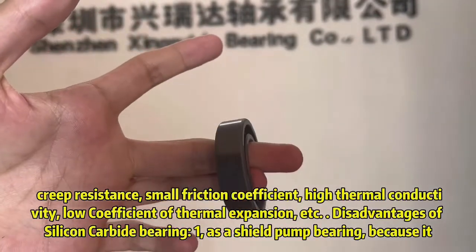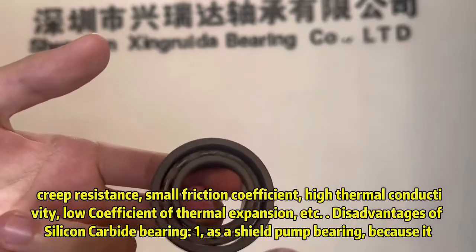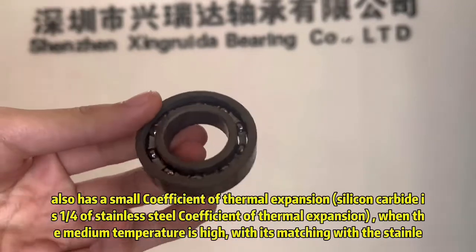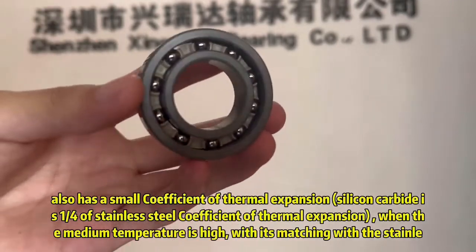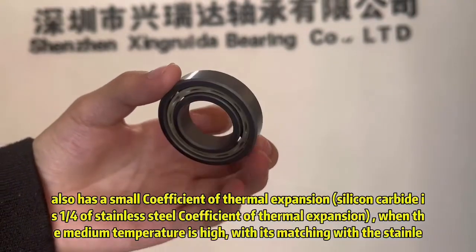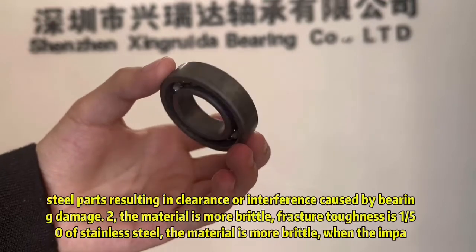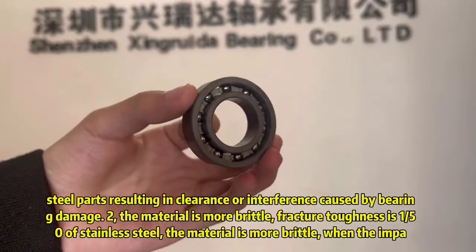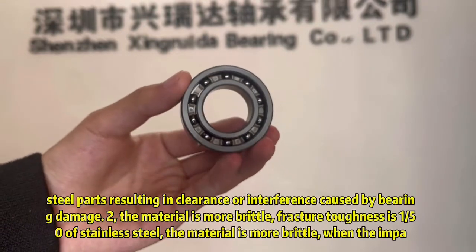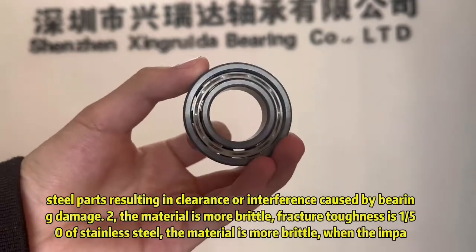Disadvantages of silicon carbide bearings: as a canned pump bearing, it has a small coefficient of thermal expansion — only 1/4 that of stainless steel. When the medium temperature is high, the mismatch with steel parts results in interference, causing bearing damage. The material is also more brittle, with fracture toughness only 1/50 that of stainless steel.